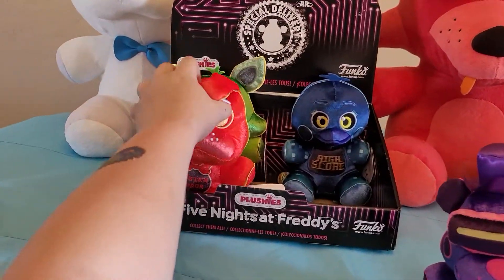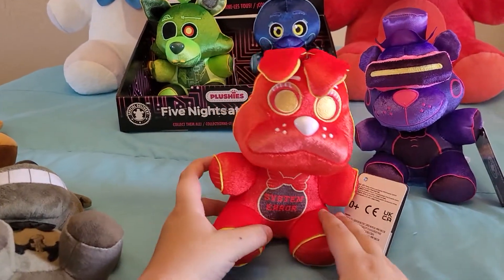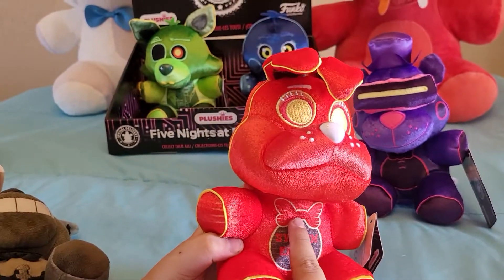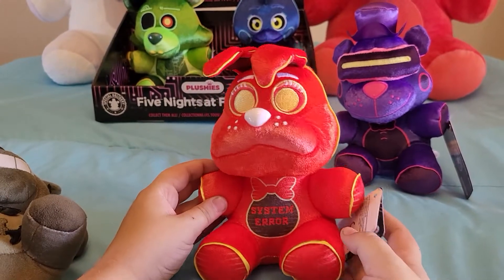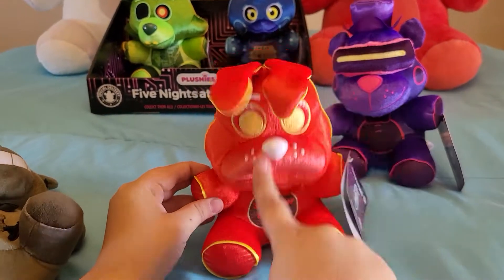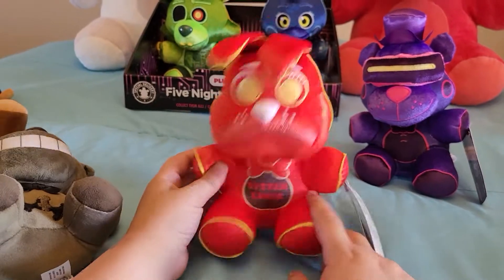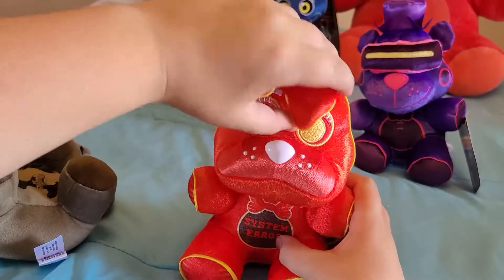Next we have System Error Toy Bonnie. I really like this one but there are a couple things I don't like. I like how they put the circuit lines on him because he's System Error Toy Bonnie. There's also the issue of the printed bow tie again. But the main thing I don't like is that they did not use the Toy Bonnie mold — if they had, he would have been a lot better. They also didn't give him his buck teeth, which I don't like.